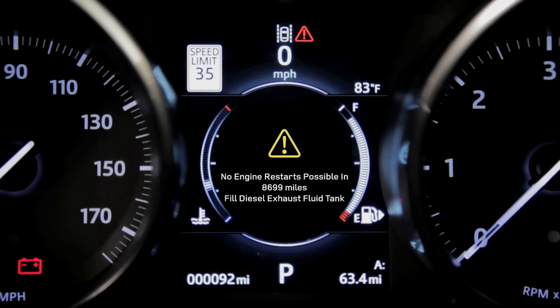Remember, if you ignore these warnings, your vehicle will prevent you from starting your ignition. Don't worry, you'll get plenty of notice before this happens.